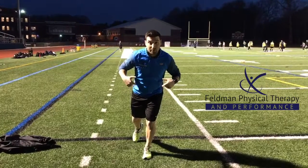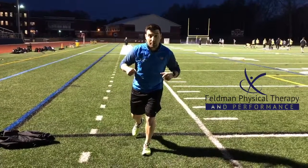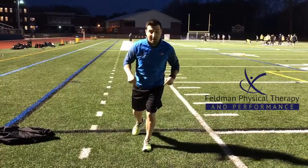Stand on one leg, get your weight shifted to the back of your heel and chest forward. If you can wiggle your toes, you're doing it correctly. Most of that weight should be in the back of your heel.